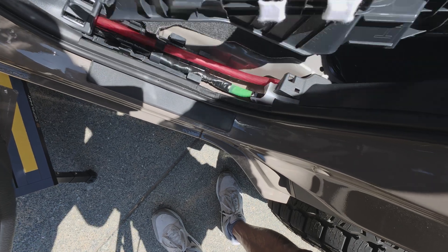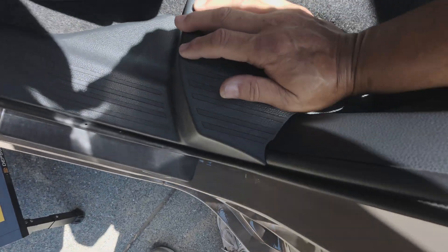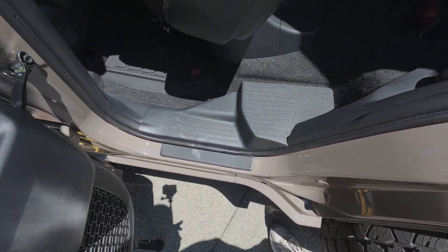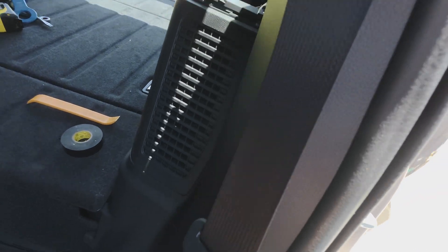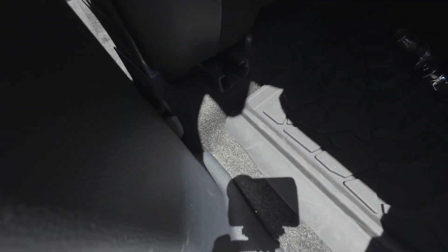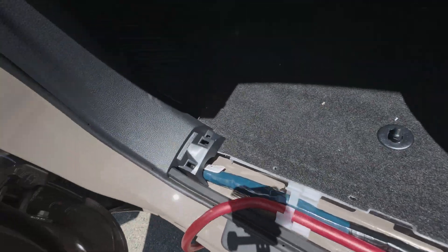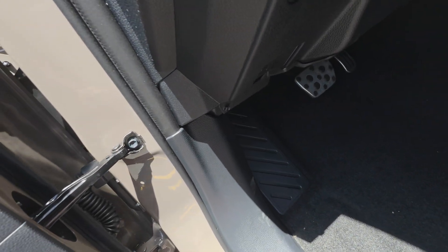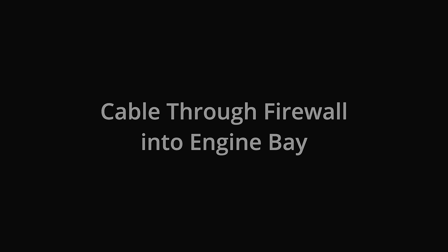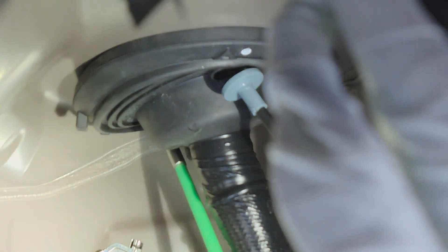That wire goes under here, up into the battery area, comes through this A or B pillar, and then it's going to run up through the firewall into the main cabin. I just had to cut a little hole in it to feed my wire through — there's my hole.